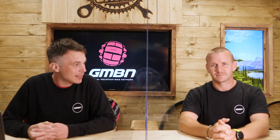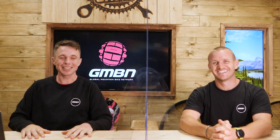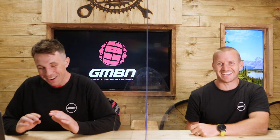Hello and welcome to Ask GMBN Tech. This week we are joined by Mr. Blake Sampson. I'll be asking the questions and potentially answering a few that I can. It's a good opportunity to hunker down and take some stock of what is going on in mountain biking tech. If you have a question of your own that you want answered, please get in the comments using the hashtag Ask GMBN Tech. Right, on with the show.